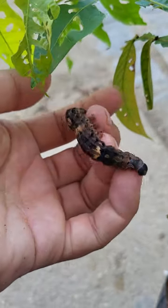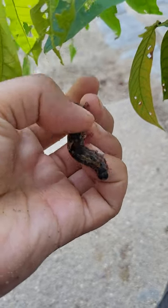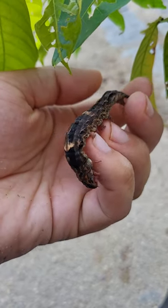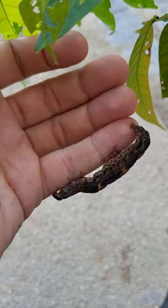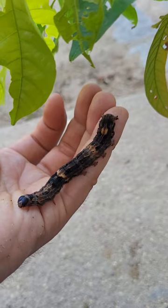As you can see, this larva is almost fully grown and I think next week it will make a pupa. That's fantastic. I'm going to be one of the few people who have ever reared this species.